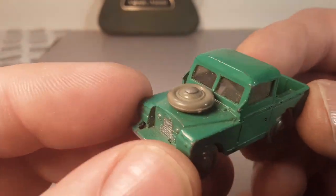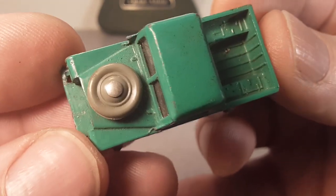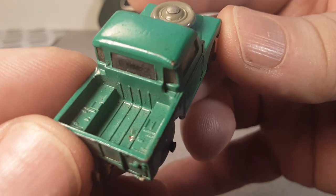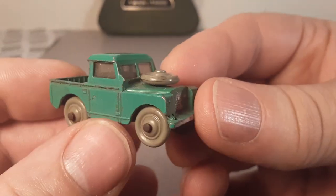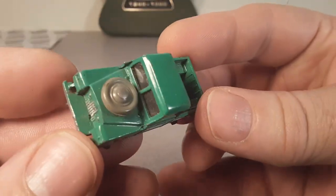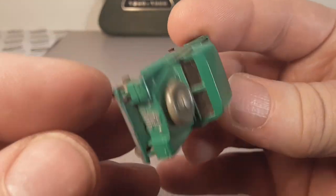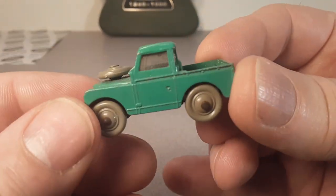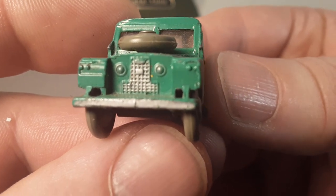Which came first, the chicken or the egg, right? I hope you enjoyed this little video, a One-of Wednesday. This is a really neat little car. I'd like to have both the black-wheeled and this gray-wheeled one. But like I say, they usually call for a premium price — so this one did. Holy cow, hopefully I didn't pay a whole $25 for it. But if I did, I still think it's worth it.